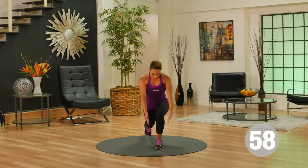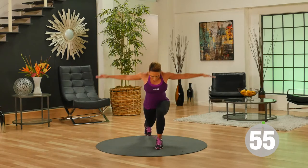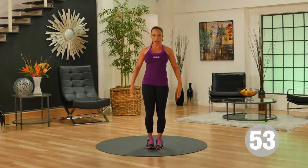Arms come forward for I, out to the side for Y, and all the way out to the side for your T. Come back to the center.